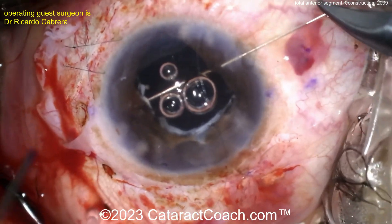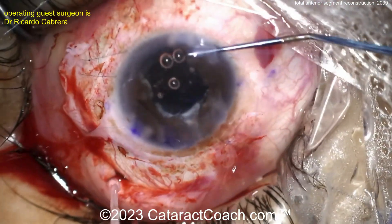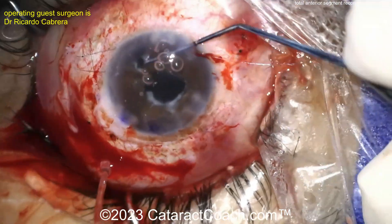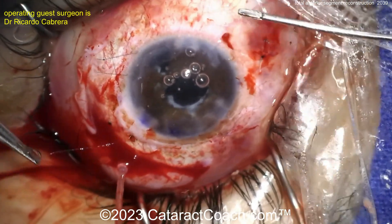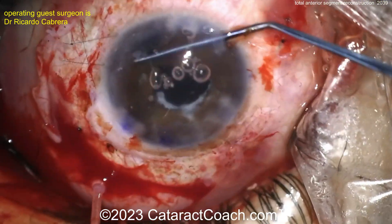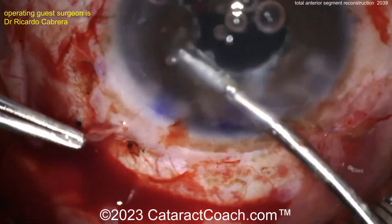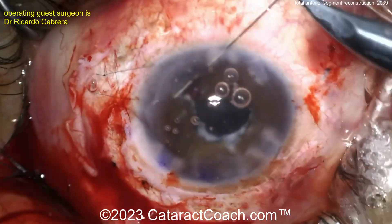Pupilloplasty now. This is a complicated case — remove the existing lens: done. Anterior vitrectomy. Scleral fixated new IOL with the Yamane technique. A glaucoma valve seton placed. And a pupilloplasty — all in one surgery. This is amazing. This is an incredible level of surgical technique and a very beautiful surgery.